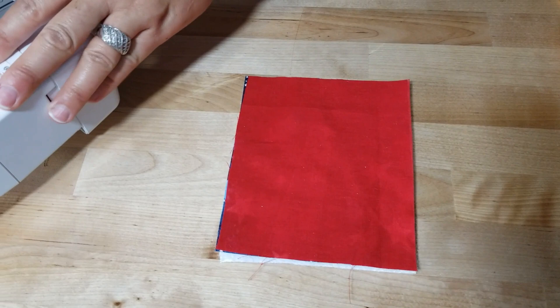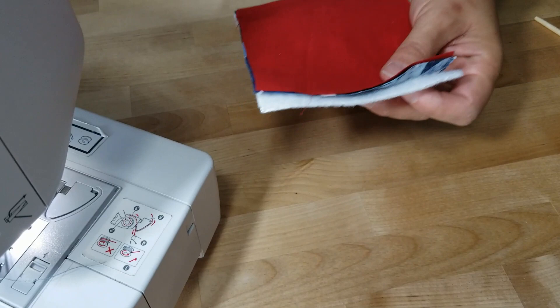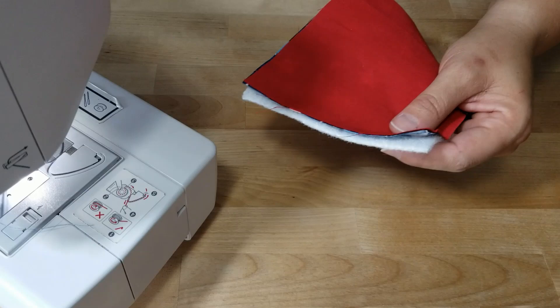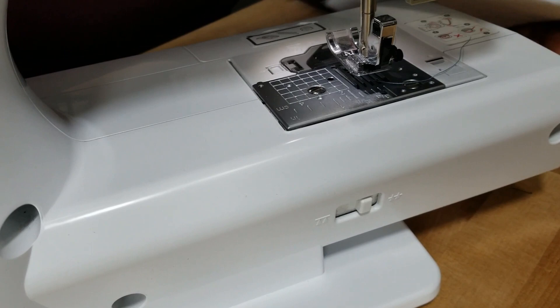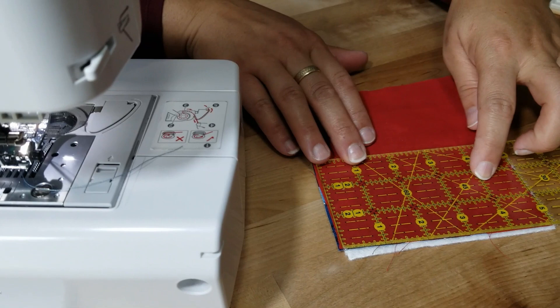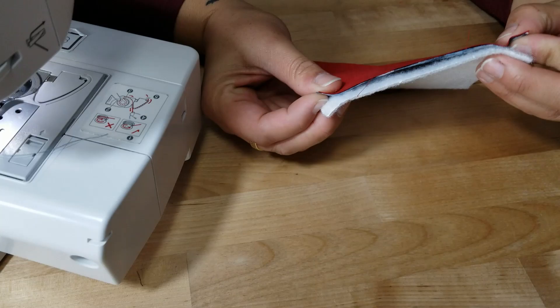Head over to your machine and put your stitch length on 3.0. You want it on 3.0 because we are sewing through the insole bright, which is a little thick. I use this when I'm making lunch bags as well, sewing through multiple layers - I love 3.0. Now what we're going to do is sew straight across the five-inch line - not the six inch, but the five inch. Sew one straight line across at about a quarter-inch seam allowance.